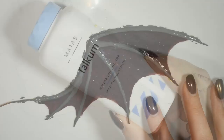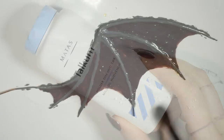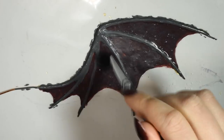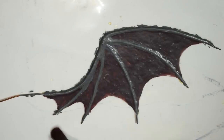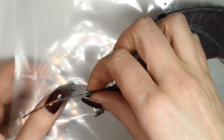Next you're going to use some talcum powder to gently powder the surface of the wing. This is because the latex naturally dries a bit sticky and if you don't do this, it'll stick to everything else and including itself. Once you've powdered the whole surface, you can gently pull it away from the plastic and flip it over.